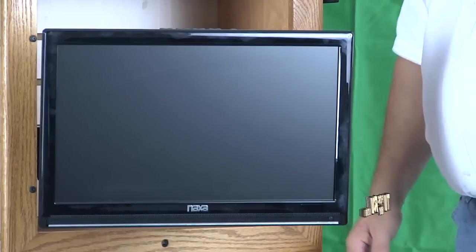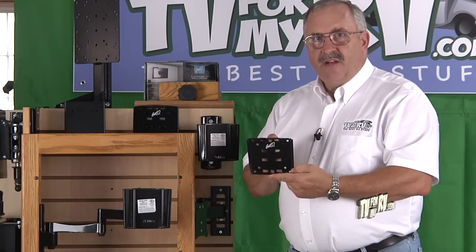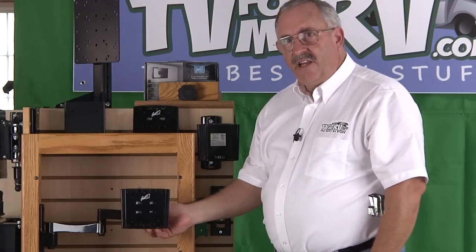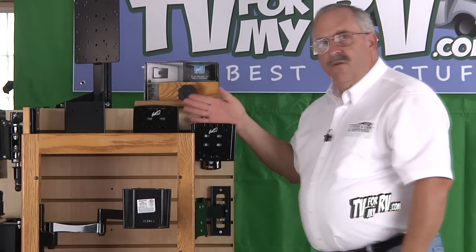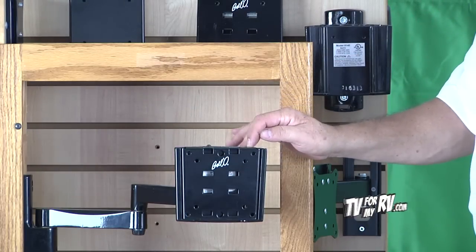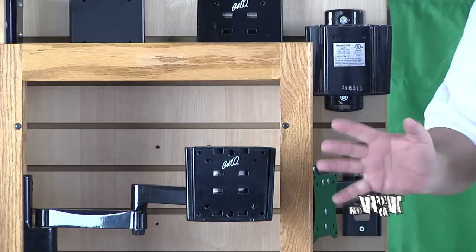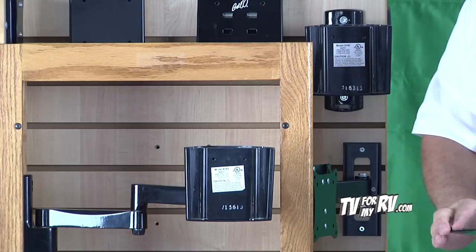One of the nice features about the Bellow product line is the interchangeability of the mounting plates. This plate mounts on the back of your TV and drops into the wedge of both the 7465 articulating arm and also the 7440 tilt and swivel wall mount — both rated for 50 pounds. This gives you the versatility to have one TV in multiple viewing locations. If you're going to use this in a permanent situation, there are locking screws that go in the top to hold the plate in place. Otherwise, you can simply remove the TV and store it in a safe location while you travel.